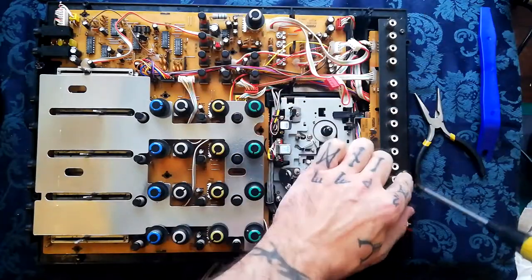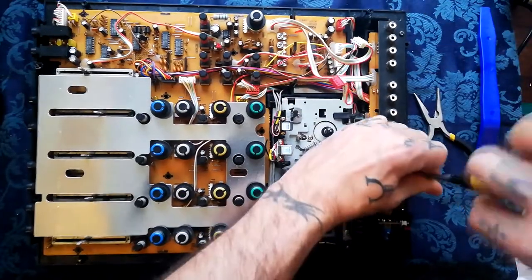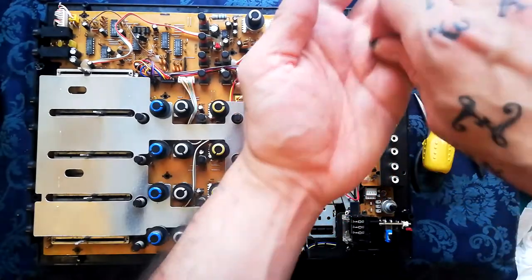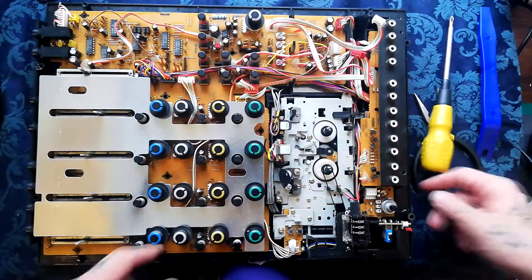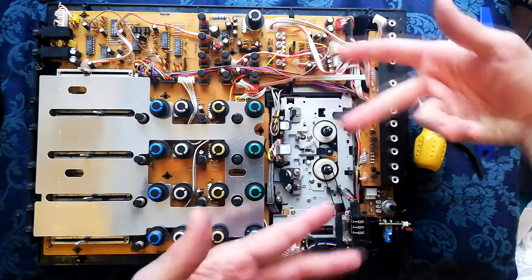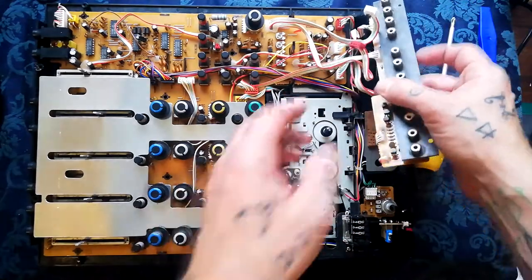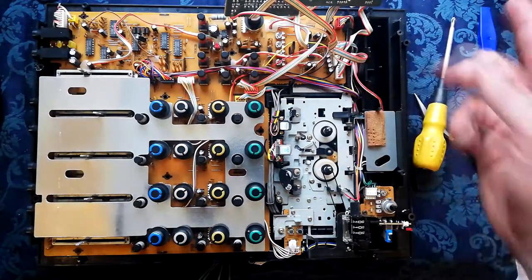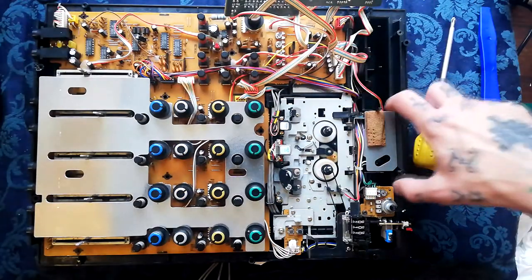The in-out board is held down by two screws - shortish wide ferrule ones, the same type as on the two corners of the metal plate on the back. That will then lift to one side, and we'll deal with which cables can be detached and how later on.